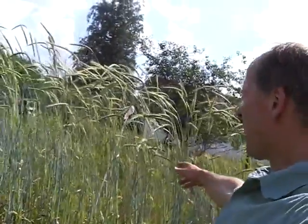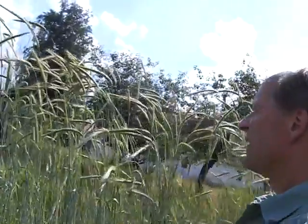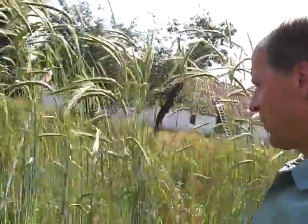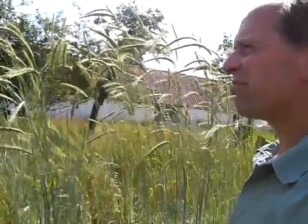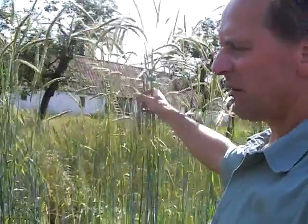Here is rye, rather tall, about 2 meters, but a healthy crop and also no lodging so far. Here I collect brown seeds of rye, which were the original Danish type of rye.